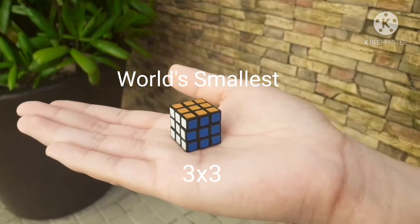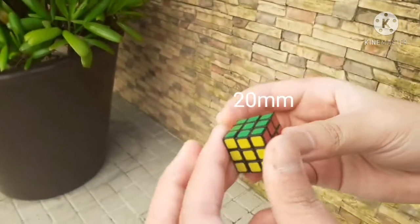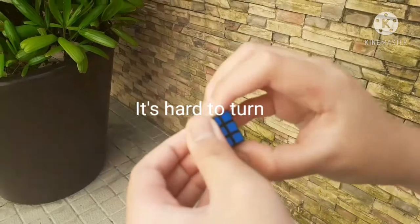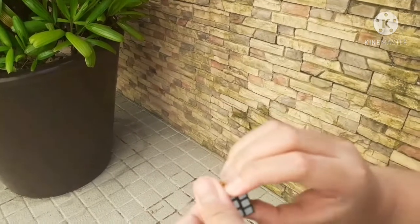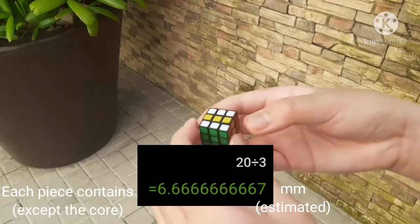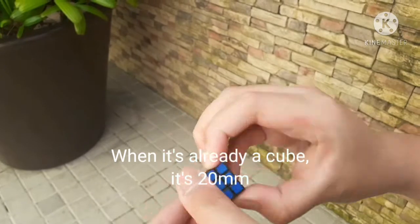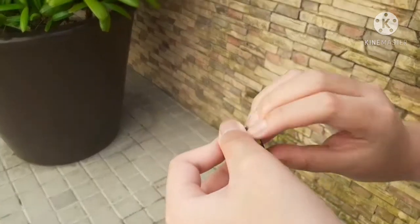This is the world's smallest 3x3, made by Rubix. It's only 20 millimeters. The turns are stiff, other layers lock up, and it's hard to turn. Each piece contains 6.67 millimeters, since the total cube is 20 millimeters. I am trying to make a pattern on it.